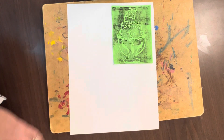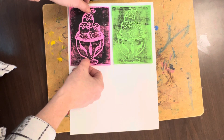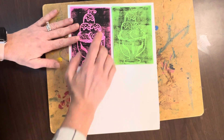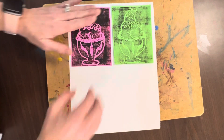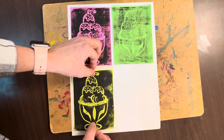Lining them up with the corner of the paper, getting a nice border. I've already glued my other prints. I'm trying to make them even, top and bottom, trying to make sure I have a nice outline border on this side, and then my last two prints, I'm going to do the same thing at the bottom.